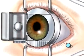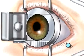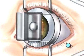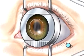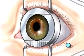This tiny instrument will carefully create a thin corneal flap which remains hinged to the eye. Underneath this flap, the inner layer of the cornea, called the stroma, is exposed.